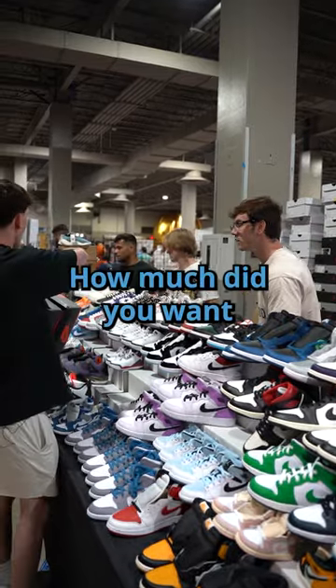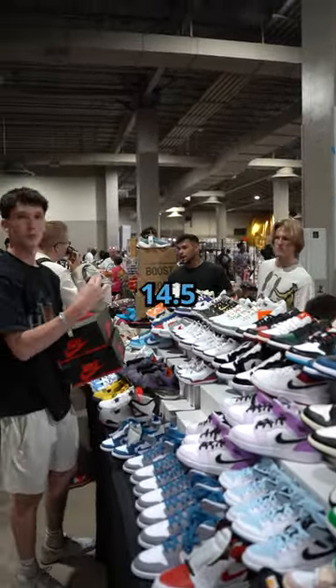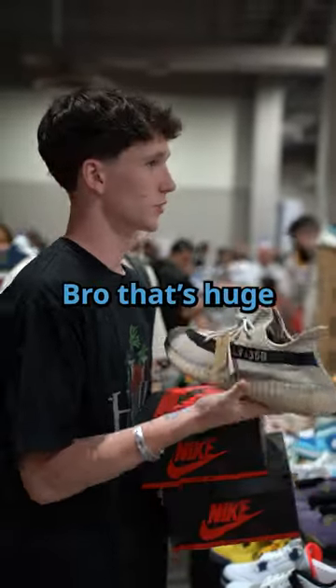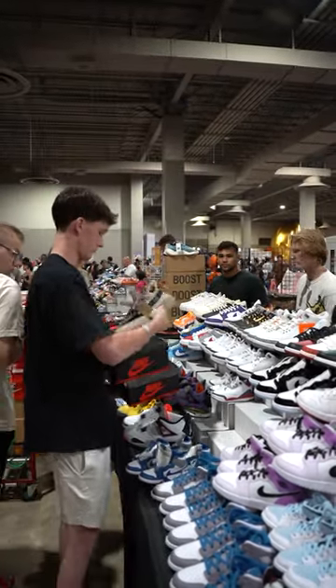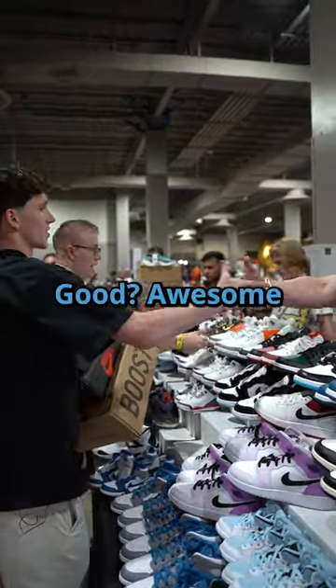Actually, before I go, how much did you want on the slate? $3.50. Oh my, boat. Fourteen and a half. Bro, that's huge. I can do like $2.50 on it. $2.50? Sweet. It's $2.50, bro. Good? Awesome. Thank you.